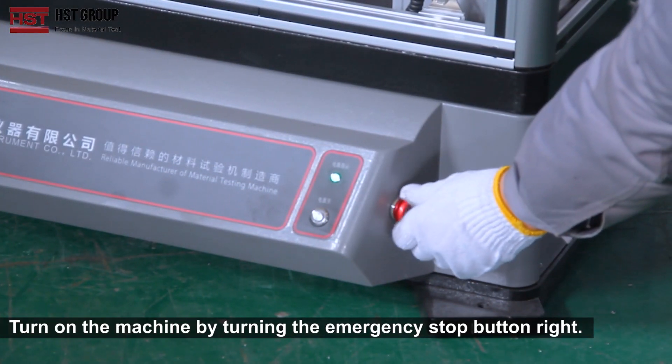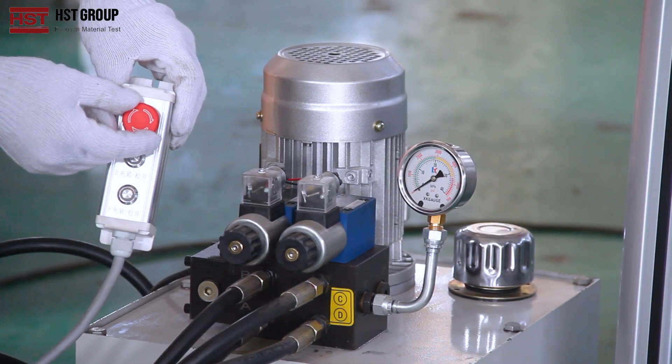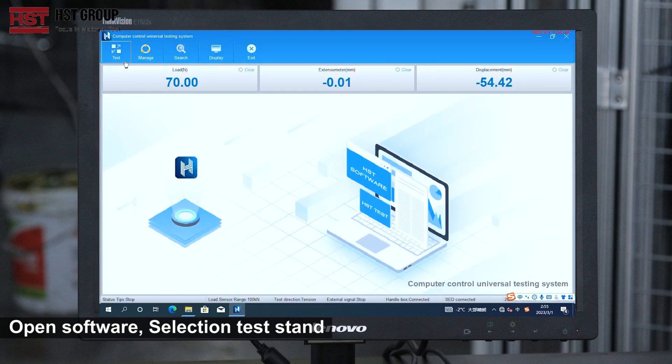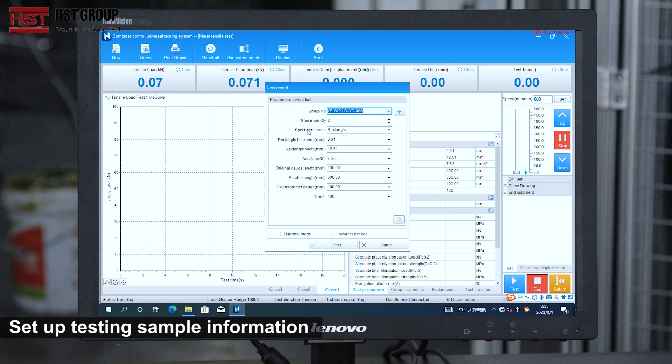Turn on the machine by turning the emergency stop button right. Open the software and select the testing standard. Set up the testing sample information.